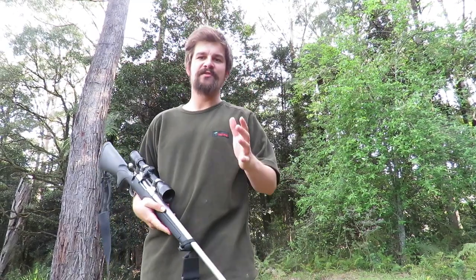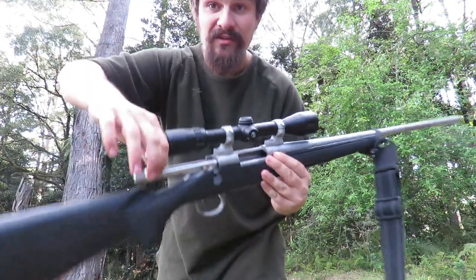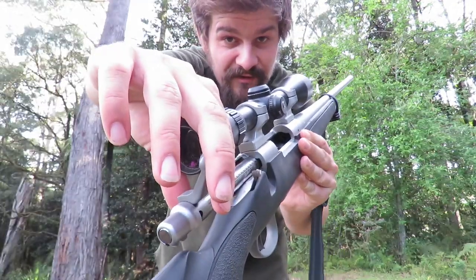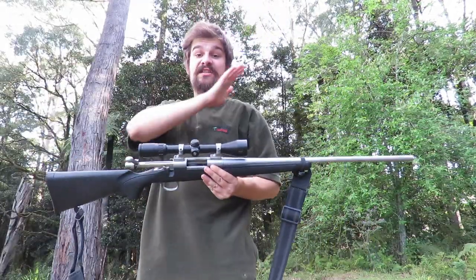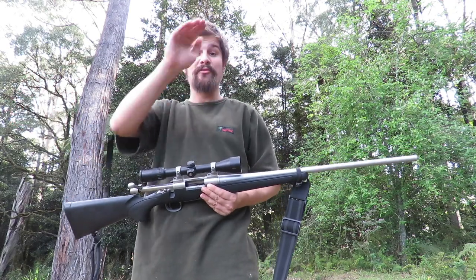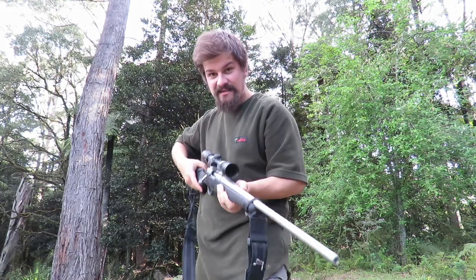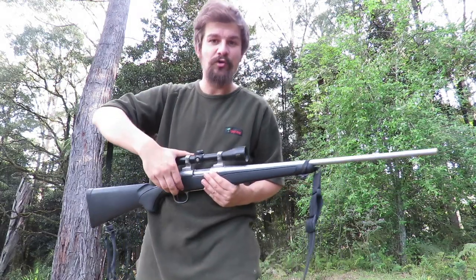There'll be a lot of talking in this video and a bit of demonstration. For those demonstrations, I've got an unloaded rifle. I want to emphasize that there's no ammunition involved in this demonstration or this video at all, and there's also no other people around. It's been checked and it's all good.